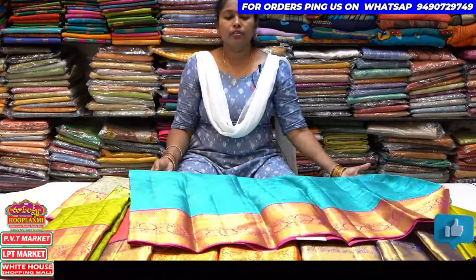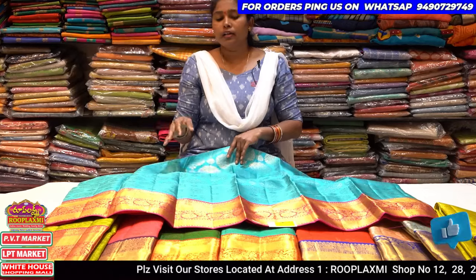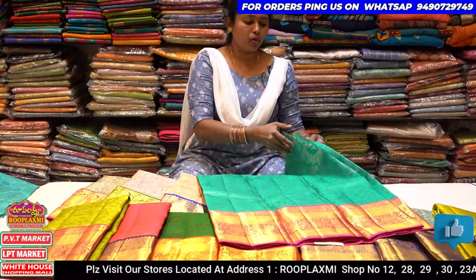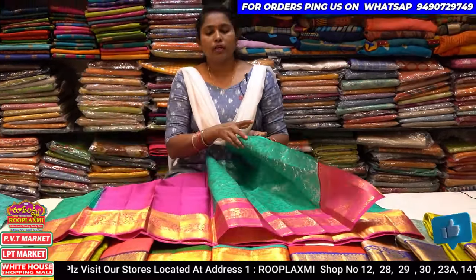Next is a blouse. This is a lightest color. This is a light sky blue combination and pink combination. This is a different color combination. This is a pink color combination.